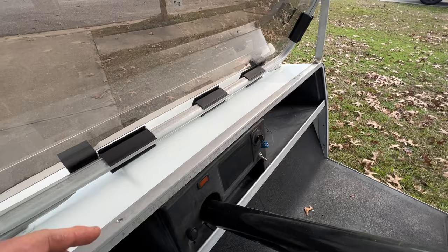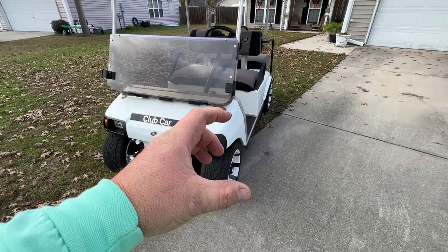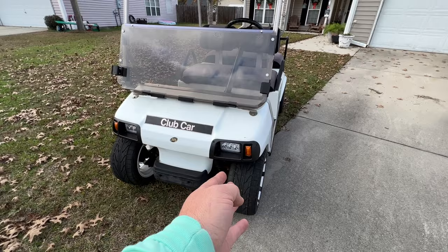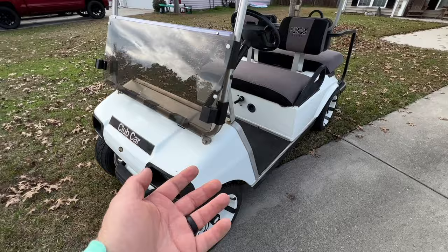So here's off and on. I don't like that portion about it. This switch here used to run a sound bar that was up on top of the cowl trim piece — I've since removed it. One thing I don't like about these little converters is that even when the golf cart is off, the converter is still working, converting 48 volts down to 12 volts. Even though the headlights aren't on, it's still converting.